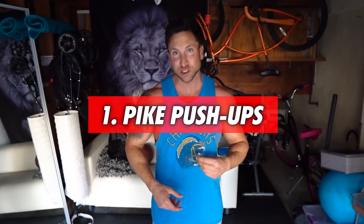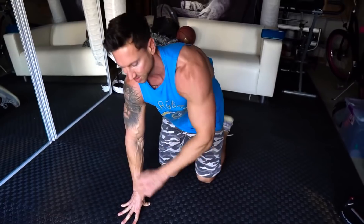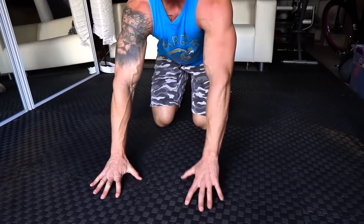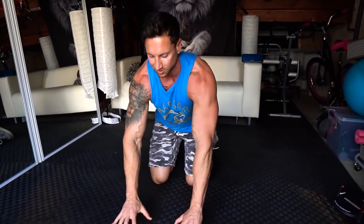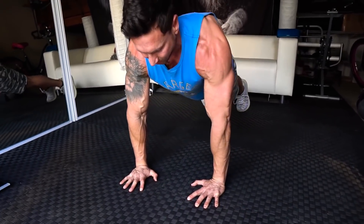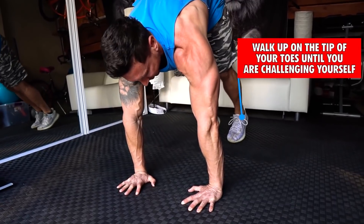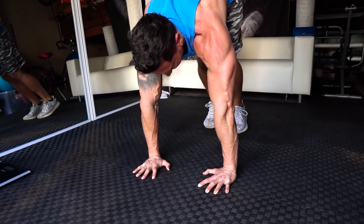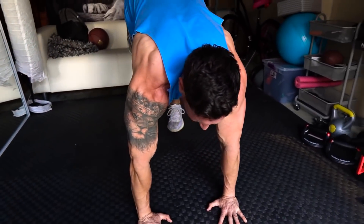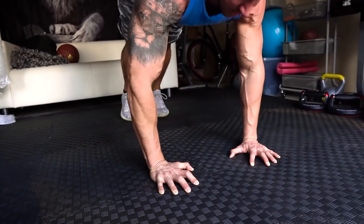This first move mimics a barbell overhead press and it's called a pike push-up. Now there are a few specific verbal cues I'm gonna give you so you guys have the perfect form on this. First one: hands slightly inside shoulder-width apart, facing forward. Hand position is gonna be very important throughout this workout. What you're gonna do is think about a standard push-up. Then walk up on your tippy toes — the more you walk up on your tippy toes, the harder the move is gonna be. Find a position that feels good, and then lean forward and lower down.